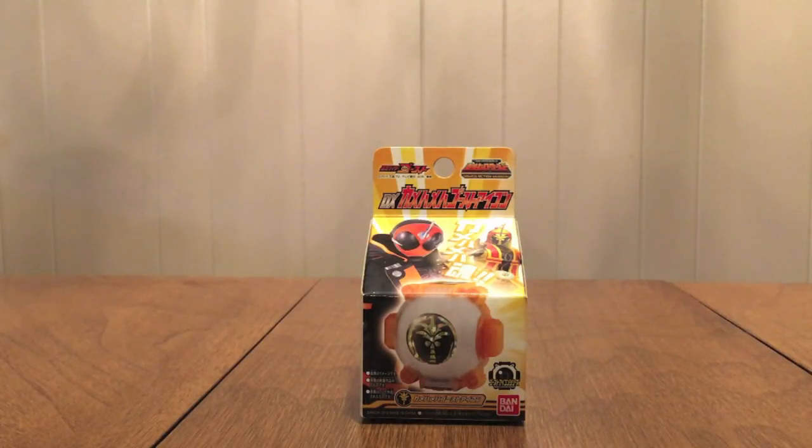Hello YouTube, jdma2005 here with a review of the Kamen Rider Ghost DX Kamehameha Ghost Icon. This was an exclusive icon at Toei Hero World. It is an icon for the Hawaiian King Kamehameha.